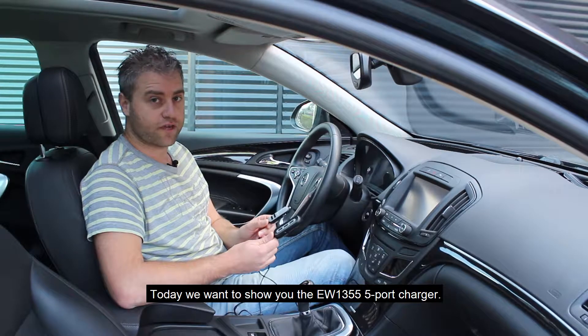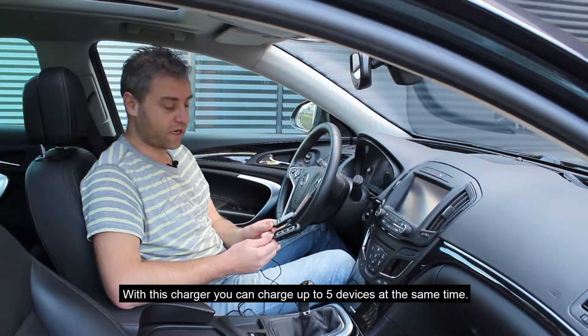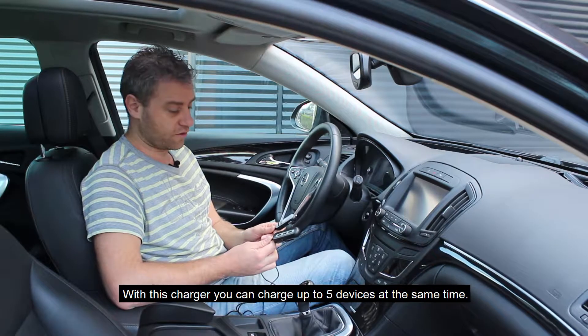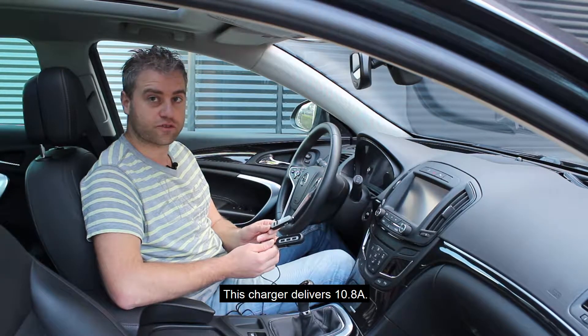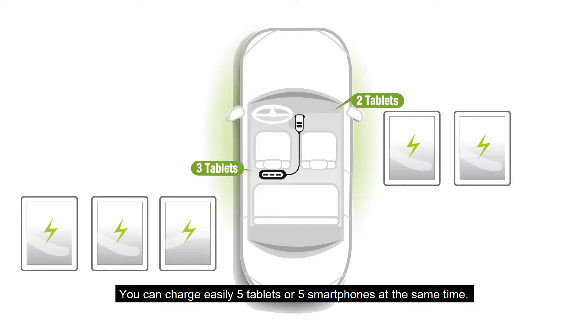Today we will show you the EW1355 five-port charger. With this charger you can easily plug five devices at the same time. This charger has 10.8A capacity, so you can easily charge five tablets or five smartphones simultaneously.